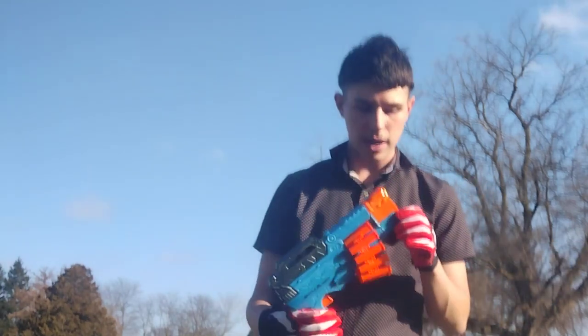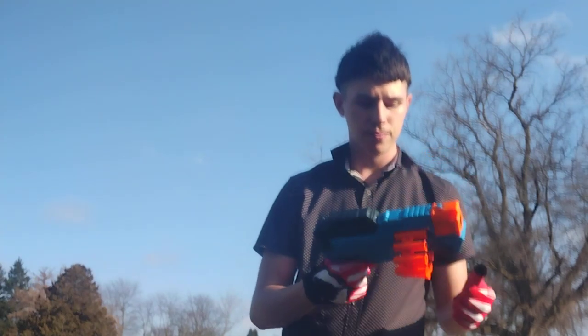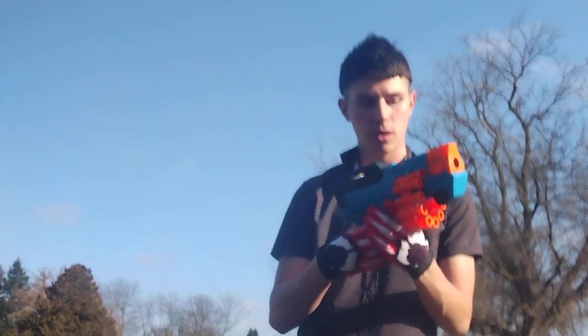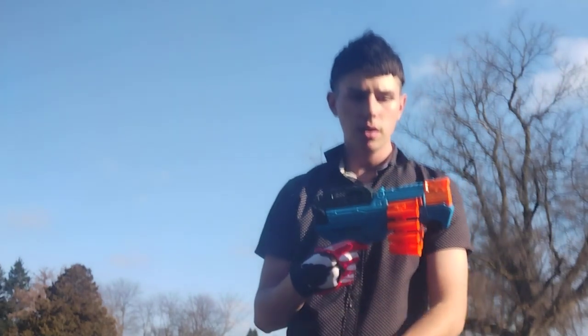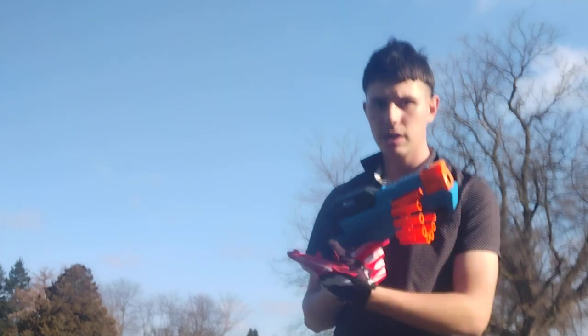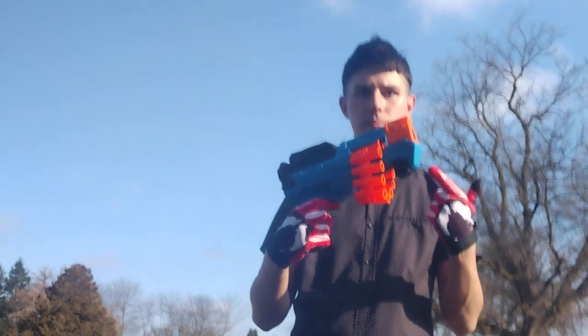I've got to rate this blaster at a solid 4 out of 10 for performance, but for looking cool I'm going to give it a 10 out of 10. So if you want a blaster that looks cool but has about 40 to 45 feet of range, pick one up.